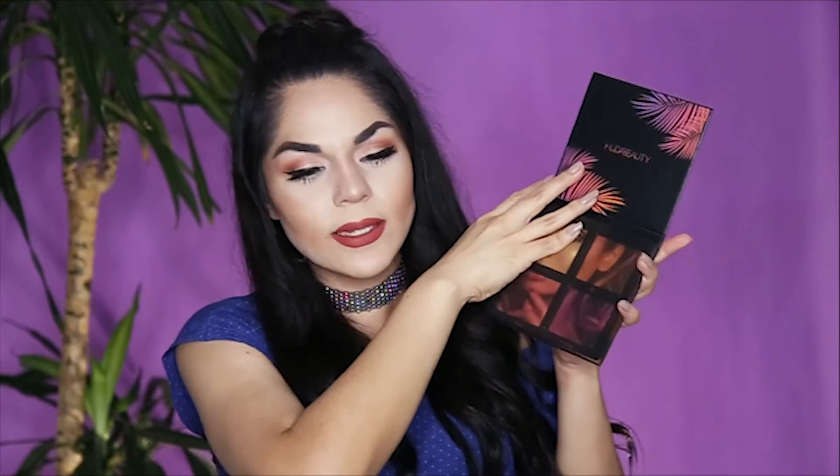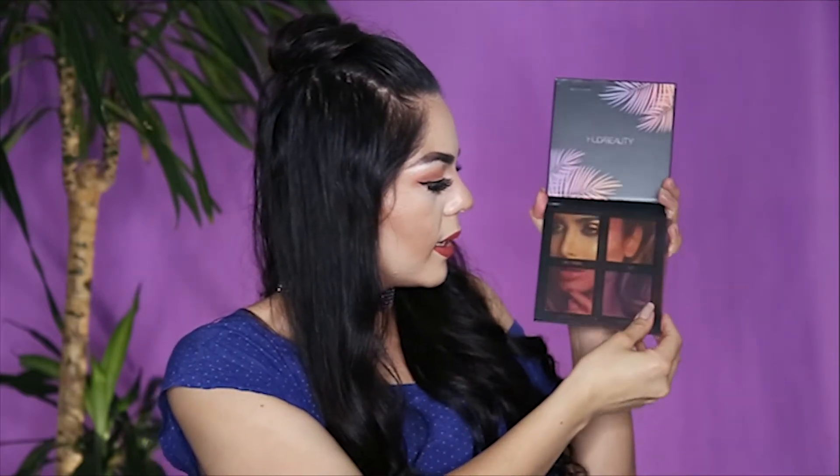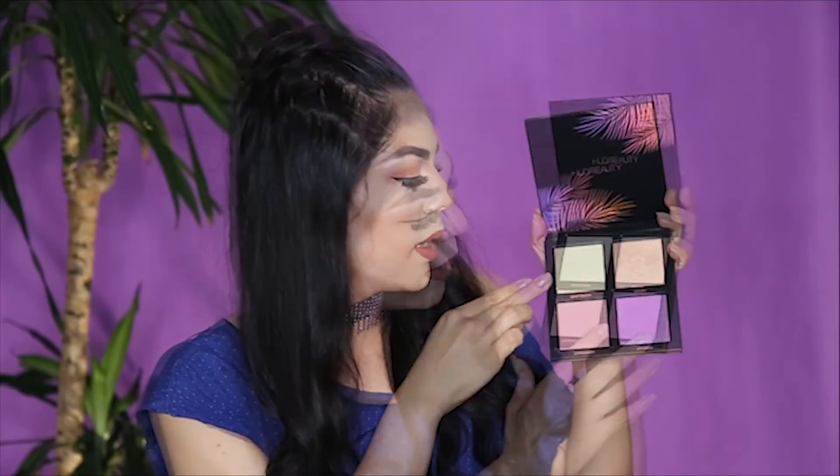When you open it, it's really beautiful as well — really cool design, like a summery palm tree look, and it's reflective with the light. It has this clear photograph of her face, which is really creative — you can just take it off. You can see the beautiful colors: it has a cream one and three powder ones.